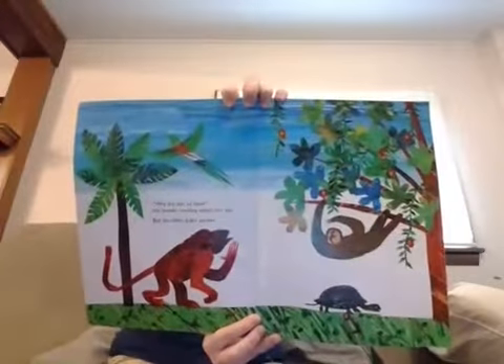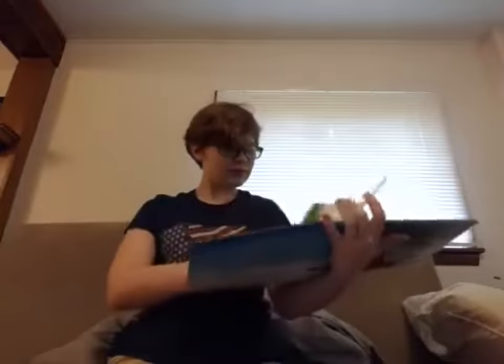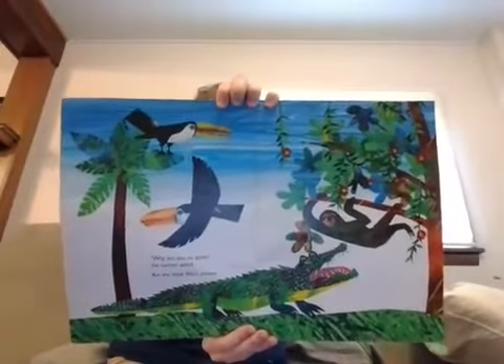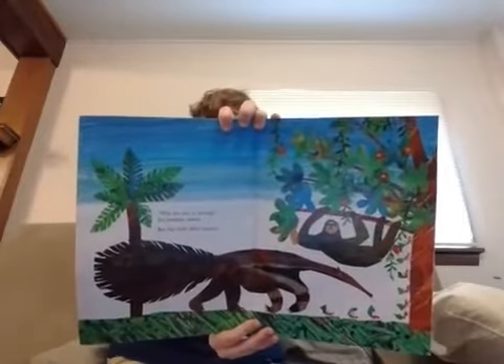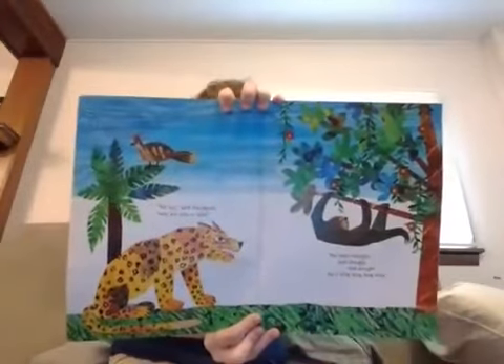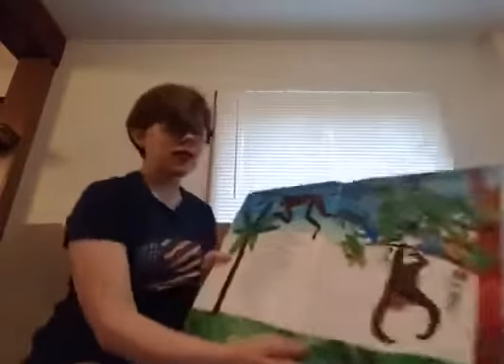Why are you so slow? the howler monkey asked one day. But the sloth didn't answer. Why are you so quiet? the caiman asked. But the sloth didn't answer. Why are you so boring? the anteater asked. But still the sloth didn't answer. Tell me, said the jaguar — why are you so lazy? The sloth thought and thought and thought for a very long time. And finally the sloth replied.